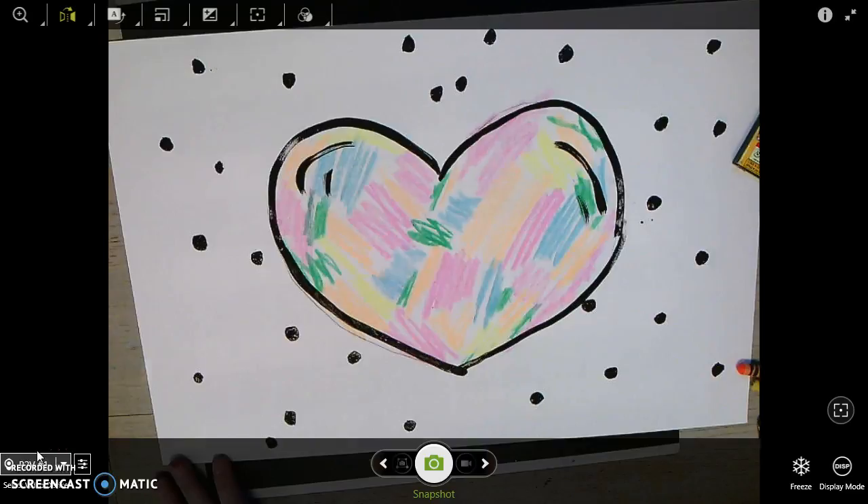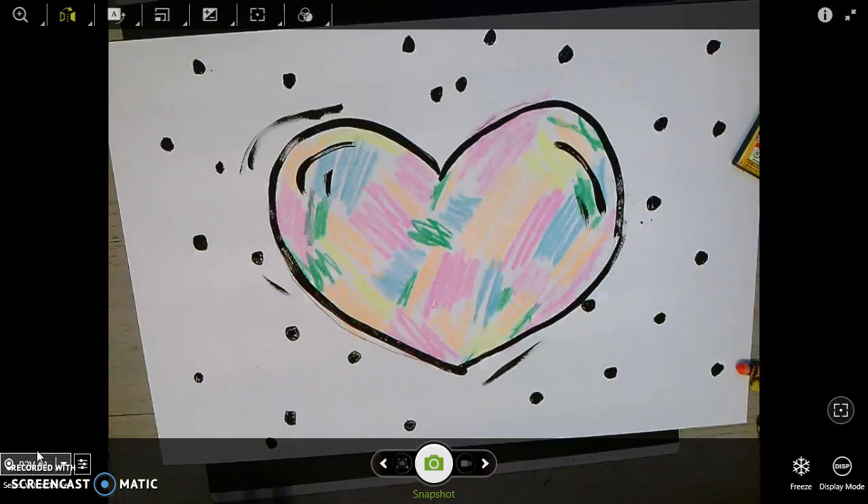Now that is looking really pretty, isn't it? You probably need just a little swipe on the outside, and now I have a beautiful heart just like Mr. Jim Dine. When you're done, you're going to carry it nice and carefully, show it to a friend, and then put it on the drying rack and wash your hands. If you have any extra time, you can read a book on the art carpet — capiche?